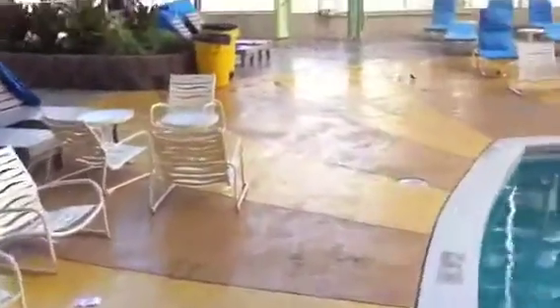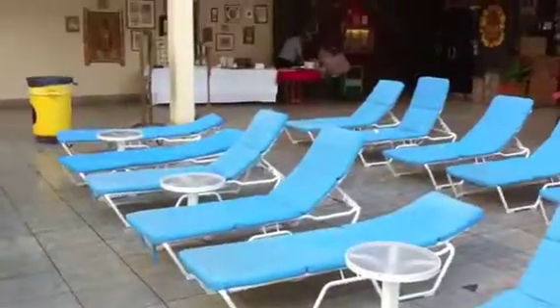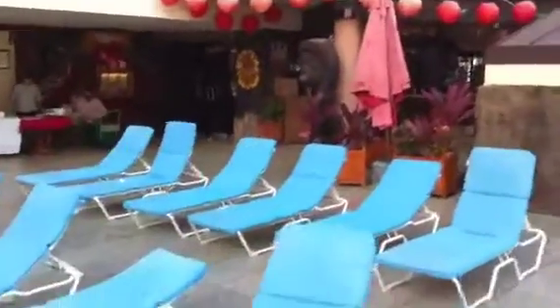All this furniture will be removed here and it will come about to here, to this area here. Sorry, it's a little bumpy. Here's our band hut. This whole area would be cleared and this would be the area that we would recommend having the tent set up on.